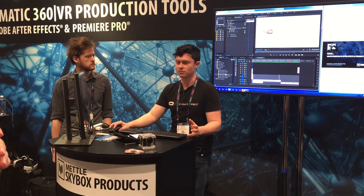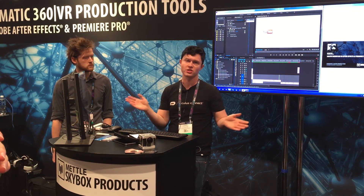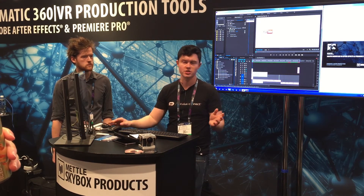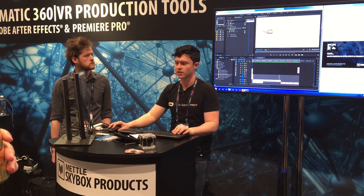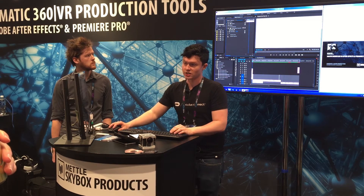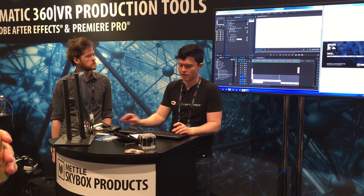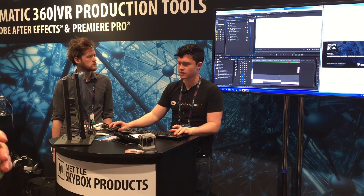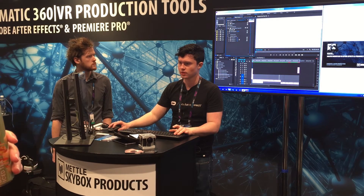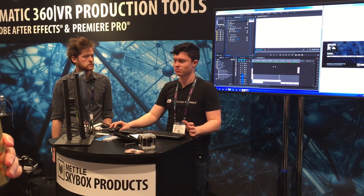It also makes it really easy to add multiple titles. Usually you want to add three to four titles around the circle so that wherever someone's looking at the end, you know they're going to see your title. It's super easy to do that as well. You can just work in degrees — go down to Rotate Projection, then get a Projection Pan and just do 120 degrees. Then you have them all perfectly evenly spaced: zero, 120, 240. Super quick, and you can export that.